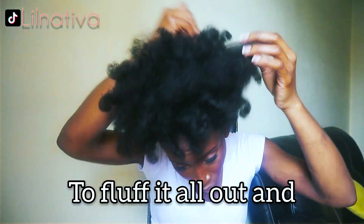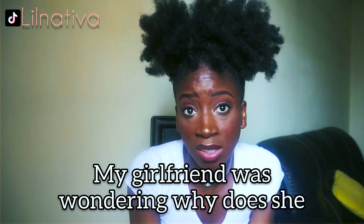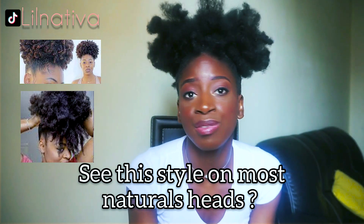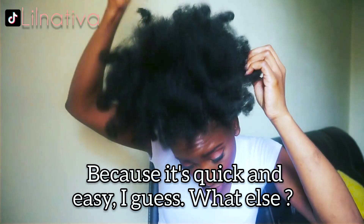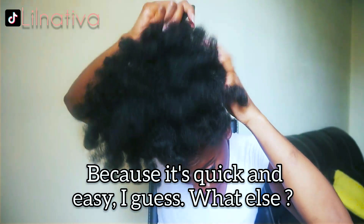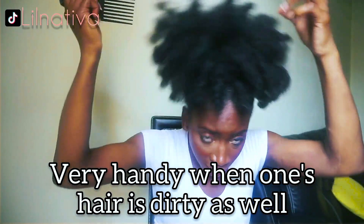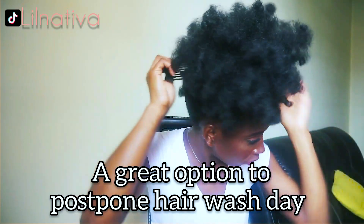Now it's fluffing time! I use an afro pick — you can use a wide-tooth comb to fluff it all out and give the puff more volume. One of my girlfriends has been wondering why she always sees this particular hairstyle on most naturals' heads. Because it's quick and easy! You don't have to know any technicality in braiding, flat twisting, or crocheting — anyone can do this, which is very handy when your hair is dirty too.